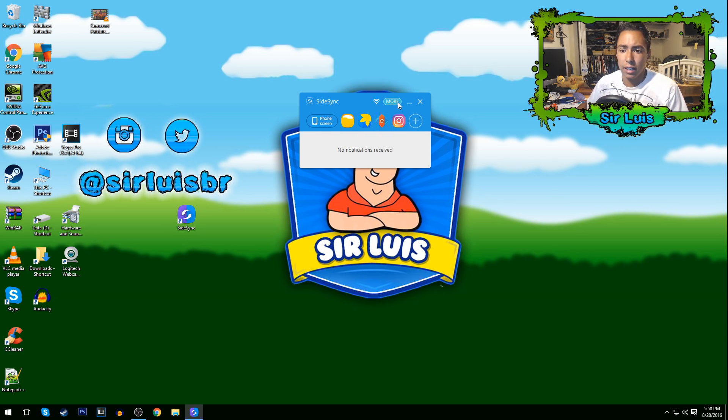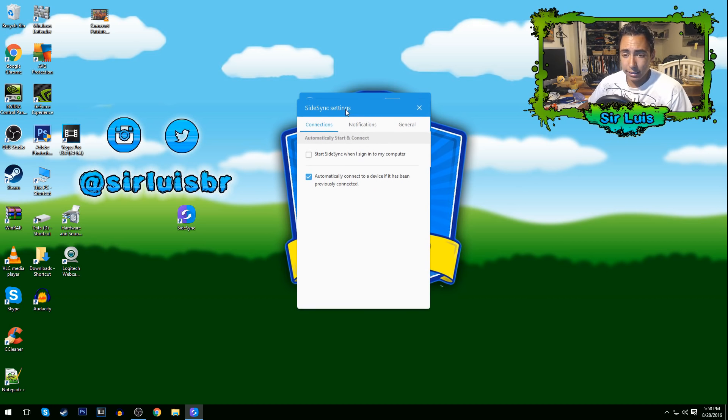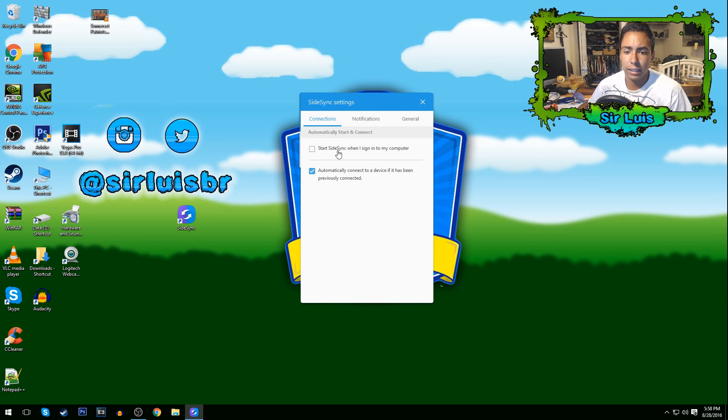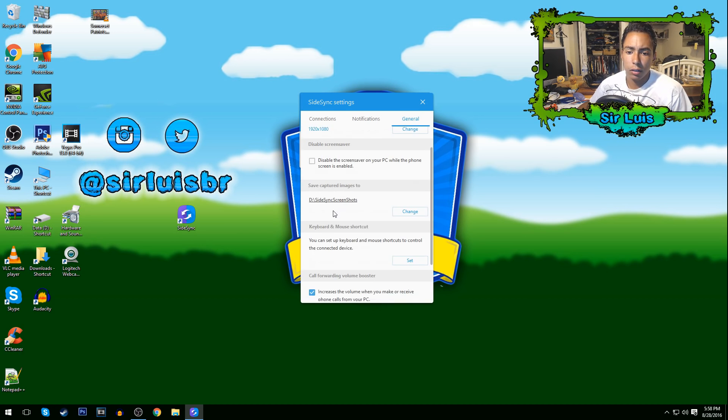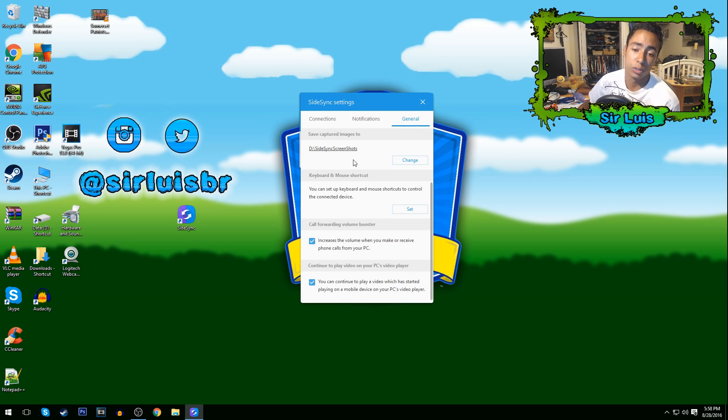Let me show you the best settings. Go to More Settings. First, uncheck 'Start SideSync when I sign into my computer' — that's annoying. Uncheck notifications as well. Under General, set the resolution to 1920x1080p for the best quality, unless you have a slow PC. Disable the screensaver. The app also comes with its own screen recorder — recorded videos go to a folder you can change.